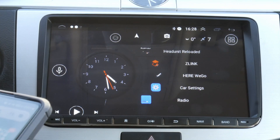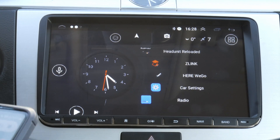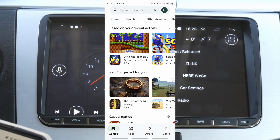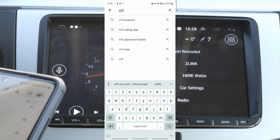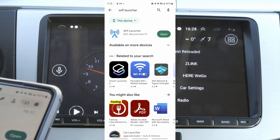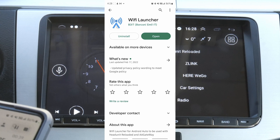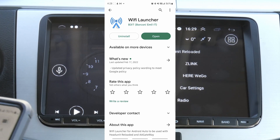Now for the part you have to do on your cell phone: pick your cell phone and navigate to the Google Play Store. Open Play Store and look for Wi-Fi Launcher. When you tap Wi-Fi Launcher you would see this particular one — you install it by B3IT. I already have it installed.